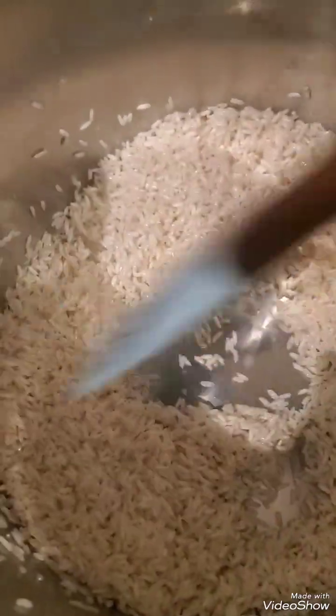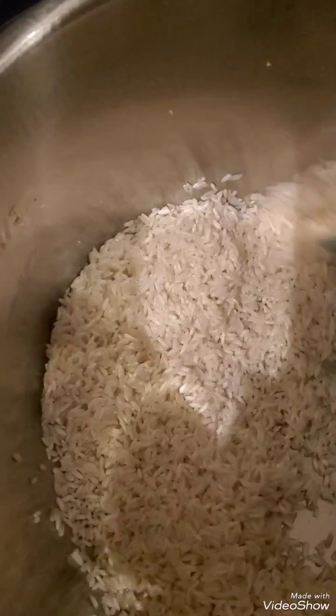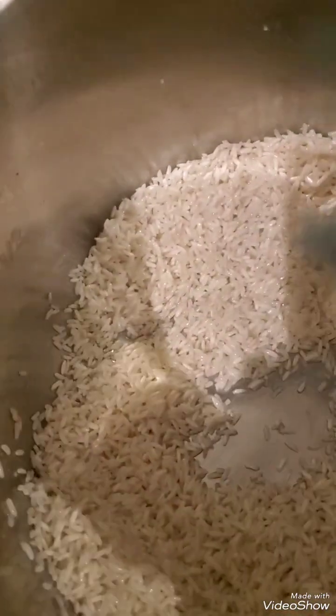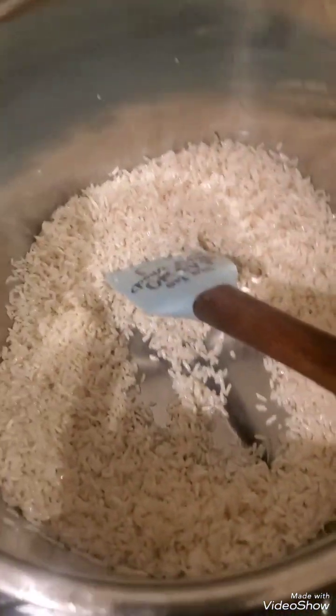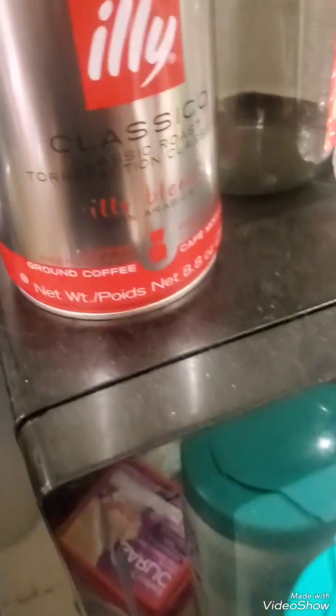Sorry you guys, here's my rice. Some of it is at that golden point but it still needs a few more minutes I think. She said when you're doing this method, don't over-brown it.